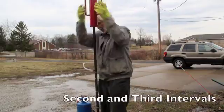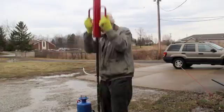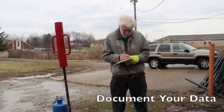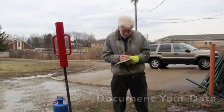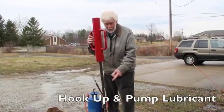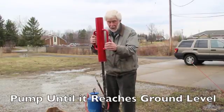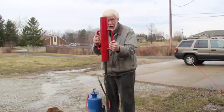Blow counts: six, six, five, ten. I hooked the slurry up and pumped the slurry, and now the slurry has reached the top of the ground. So I'll continue driving.